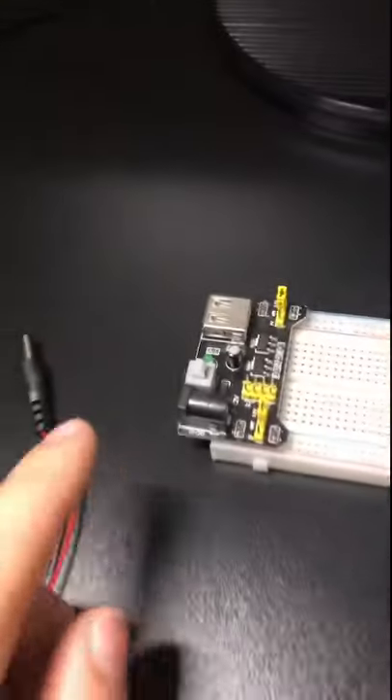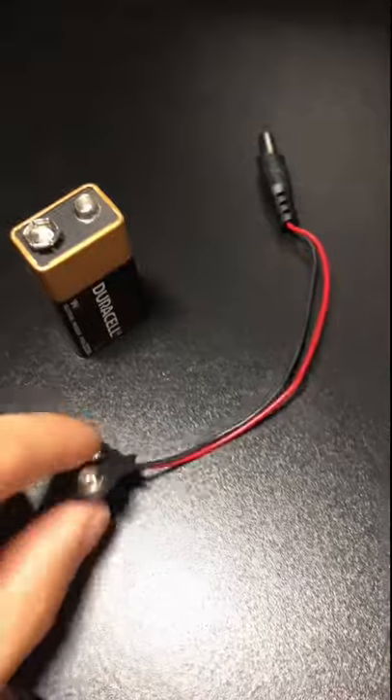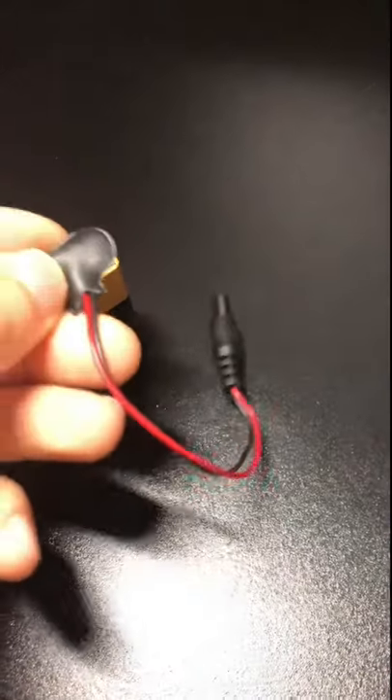So here we have a breadboard and we have this thing at the end, and that's really just a power supply. We can plug a 9 volt battery into it and then when we do that we can power the pins.